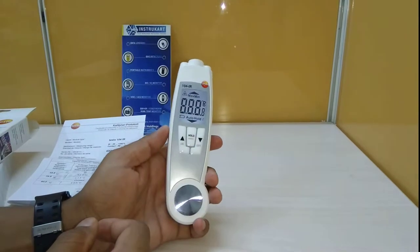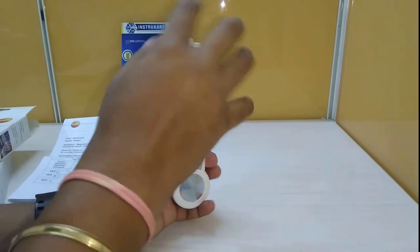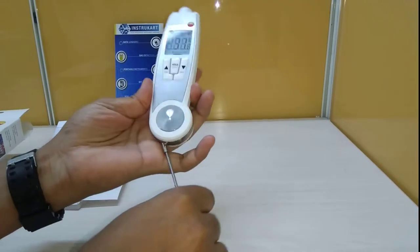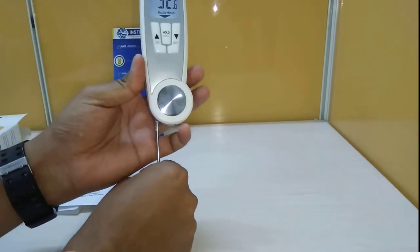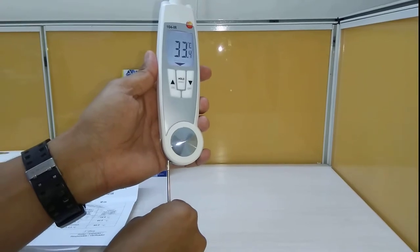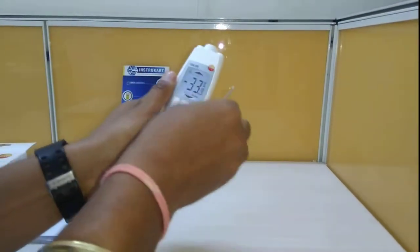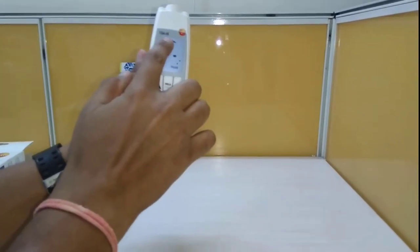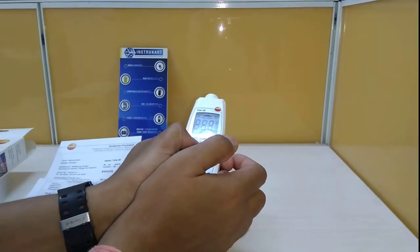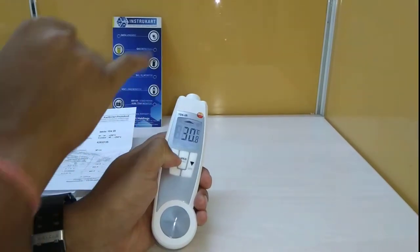This particular instrument has a dual sensing type — one from the infrared and the other from the probe. As you can see, the probe opens and the moment the probe opens it is showing the down arrow, which means the temperature for the probe is being recorded. The moment we close it, the up arrow is shown, which means it has switched to infrared temperature measurement.